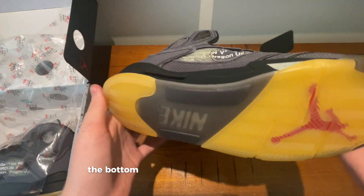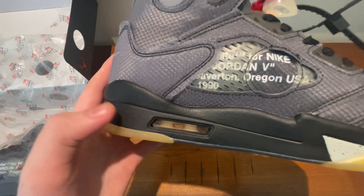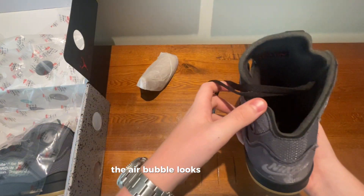Here's the bottom — it's got that Off-White look. The air bubble looks really good.